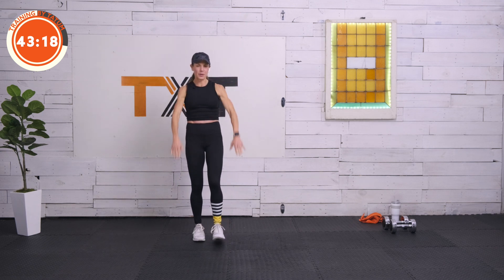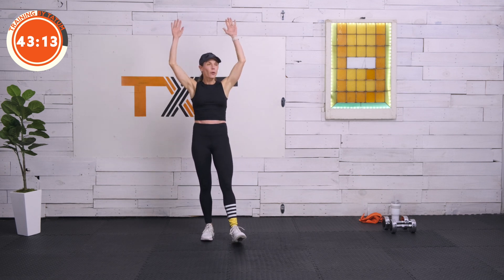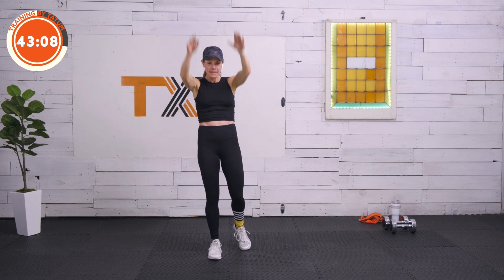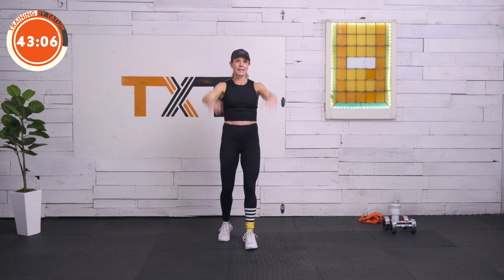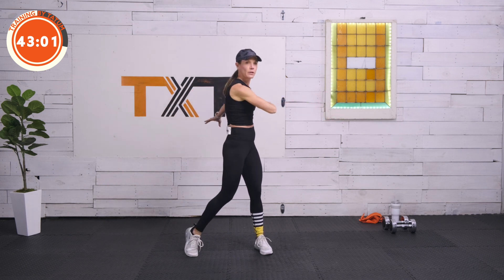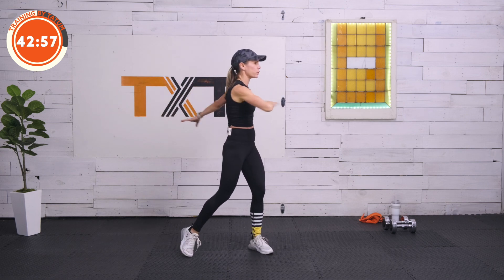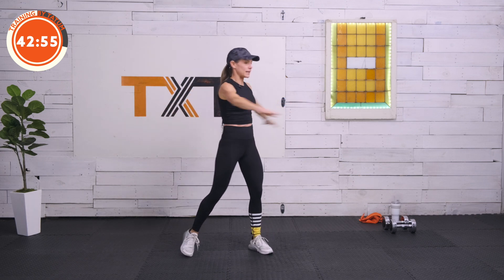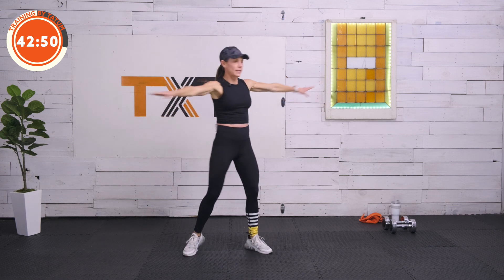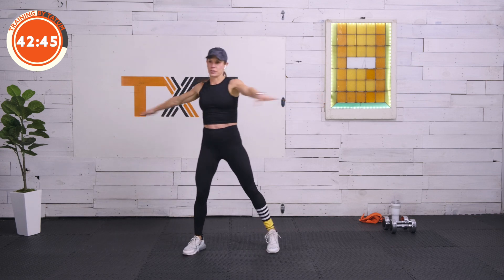Let's bring those arms up overhead and down — push back. Two, three, four, five, six, seven, eight, nine, and ten. Good job. Let's swing it around side to side — rotate that outside toe to follow the belly button. Nice and tight through the core, the midsection — draw in, swing it out.